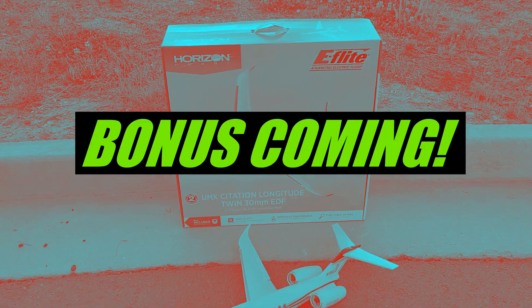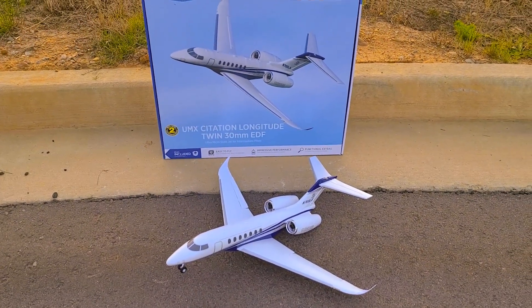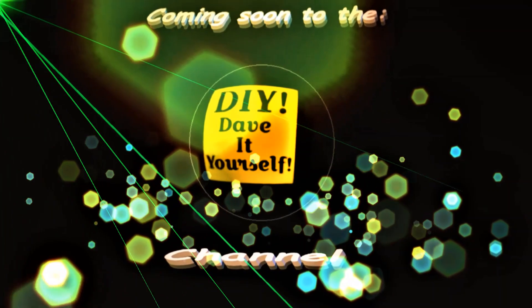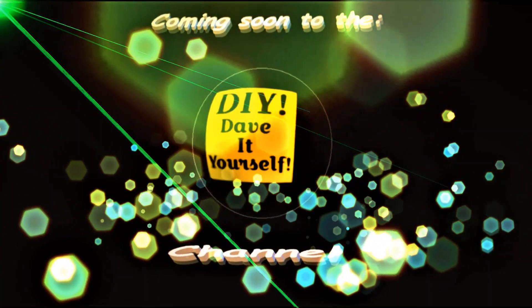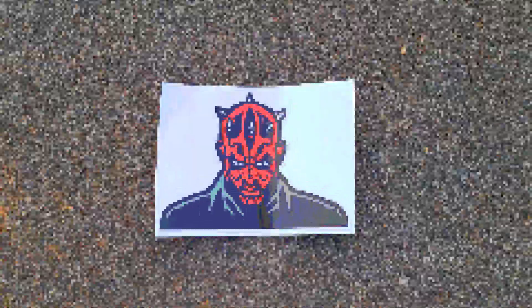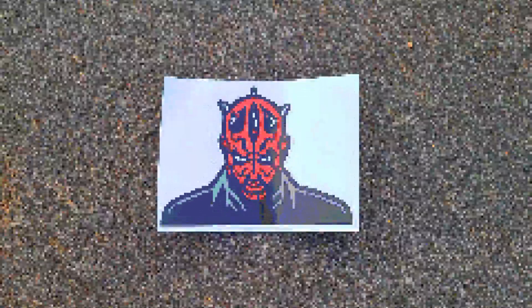I also have a bonus coming to the video real soon. I'm finishing up on another project. I don't want to tell you what it is, but I will give you a hint. Oh yeah, that's coming. Stay tuned for that.